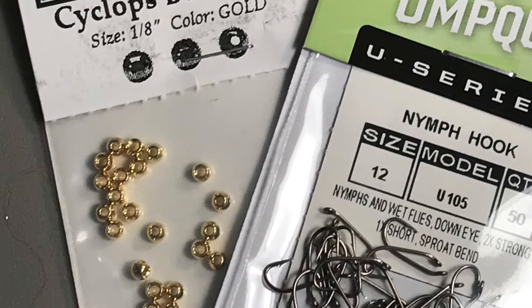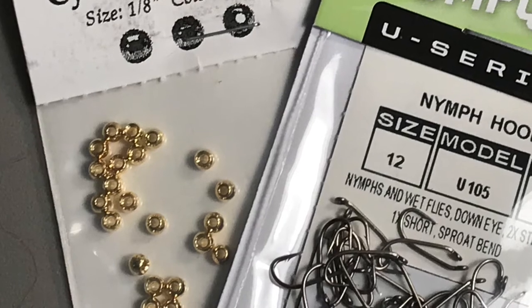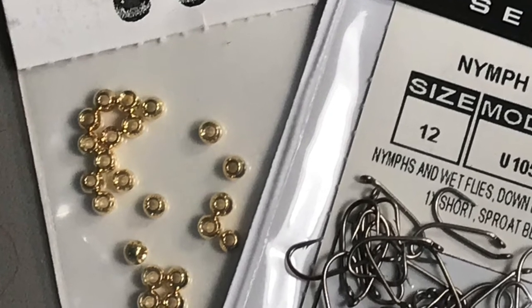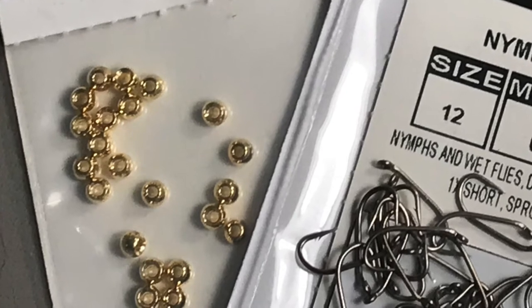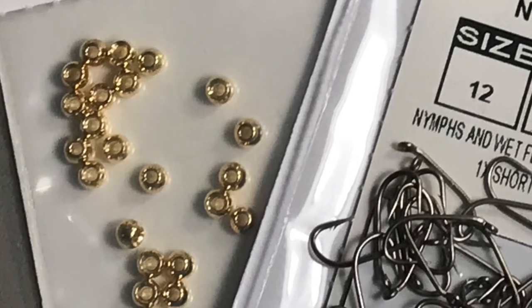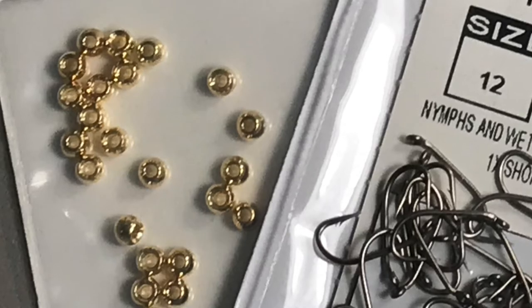And what about that bead? For these hooks, I'm using 1/8 inch gold colored brass beads. I could use tungsten beads for even greater weight, or for a lightweight version of the fly, I could use a large glass craft bead. Glass craft beads are available in a wide range of colors, and that gives you a great deal of flexibility when deciding on your Y2K color scheme.